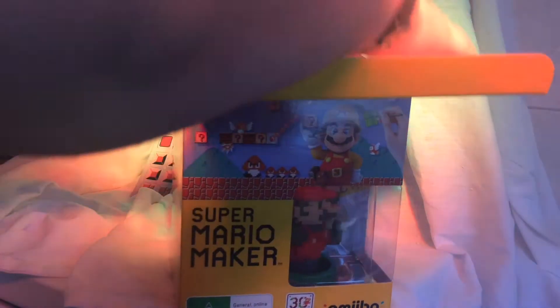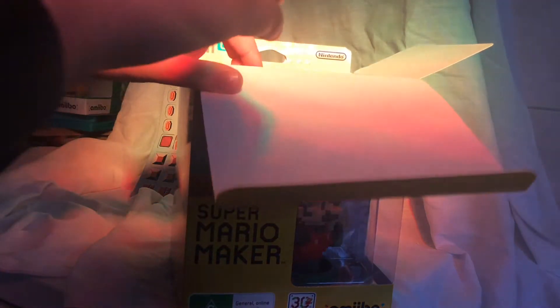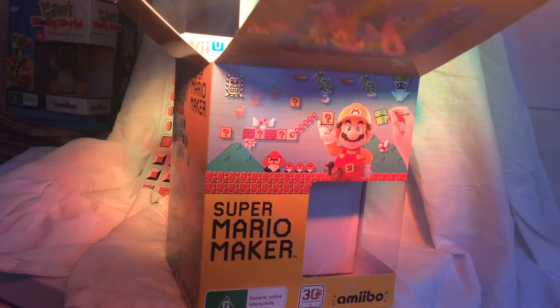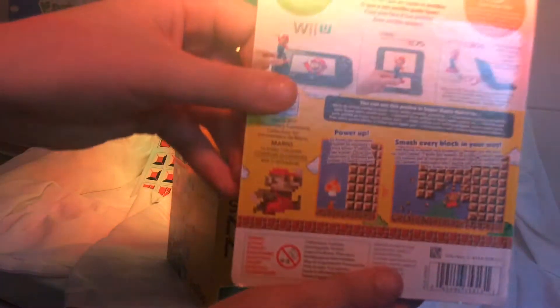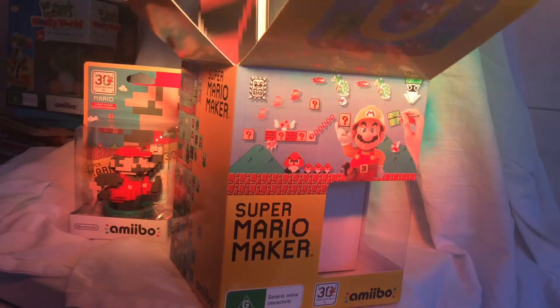As I open it, what it has inside is the Mario Amiibo, which I'll take out for you. The Pixel Mario Classic Colors Amiibo. It has a nice back showing you what it can do, and this is what it looks like. It's sort of like a 3D pixel thing, sort of like the Pixels movie which had just come out.